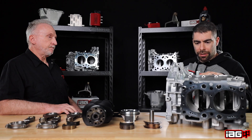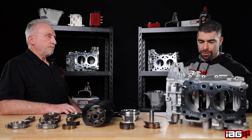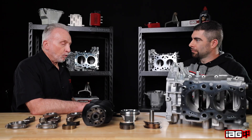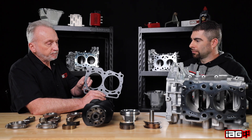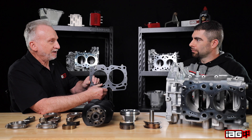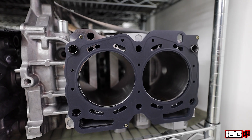One thing we get asked a lot with our closed deck blocks is: do they overheat? I can understand that question with us closing up some of the block where coolant flows through, but we're still allowing coolant passages in our closed deck block for proper function. That's correct — the water flow is actually controlled more by the head gasket itself. If we overlaid this over, you'll see where the stock coolant holes are, and we've put holes in our inserts for water to flow through. The head gasket is actually controlling water flow from the block into the cylinder heads.